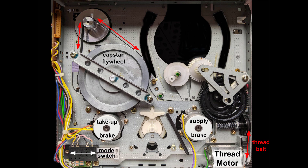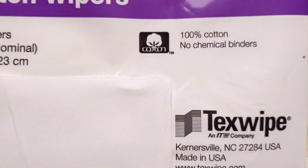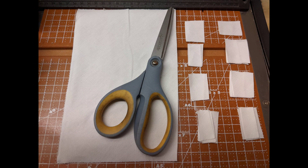Belts and pinch rollers are available through third-party vendors, and switches can be cleaned, but no manufacturer support is available. For helical heads, 99% isopropyl alcohol is applied either to a lint-free cloth or, in a pinch, paper. Either can be cut into strips suitable for the format: small for DAT, medium for DTRS, and large for ADAT.